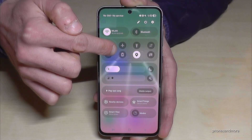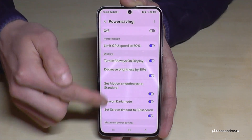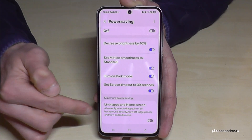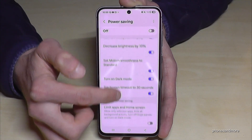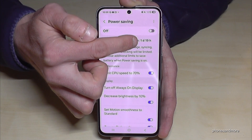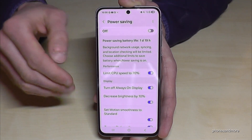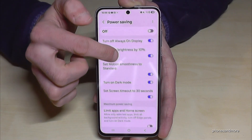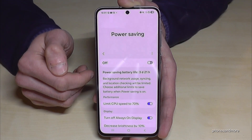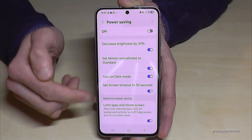To access more power saving settings, scroll down, long press the battery power saving symbol, and go to settings. You'll see options like a 30-second screen timeout. I recommend enabling Limit Apps and Home Screen. Without it, at 36 percent battery I had 1 day and 19 hours remaining — with Limit Apps enabled, that jumps to 3 days and 21 hours, more than double.